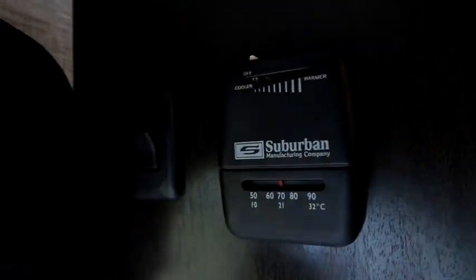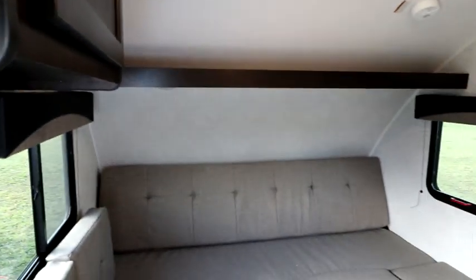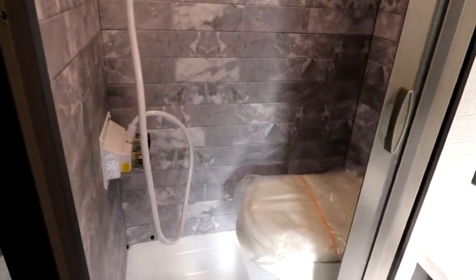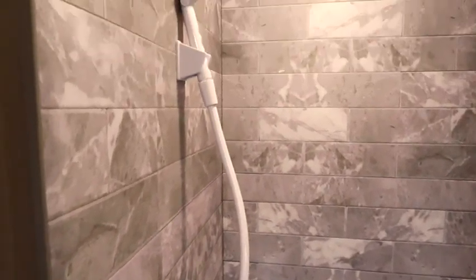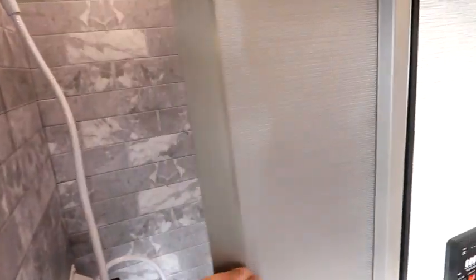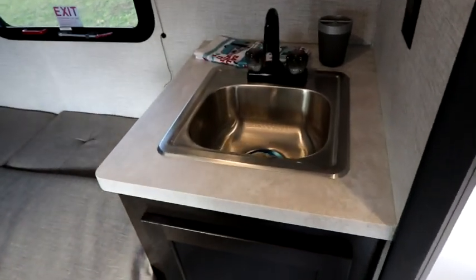Right next to the door is our thermostat for the furnace, so in cooler weather you can camp and stay nice and toasty warm. One key difference: this is going to be a wet bath, whereas in the 15 DS we had the toilet separate from the shower. Based on this layout, we go to a wet bath to use the space most efficiently. We have the same surround with the gray and white tile look and our shower head. There is also a roller shade for the shower — nice and easy to put in place, and when you're done showering it rolls away and is almost self-cleaning.